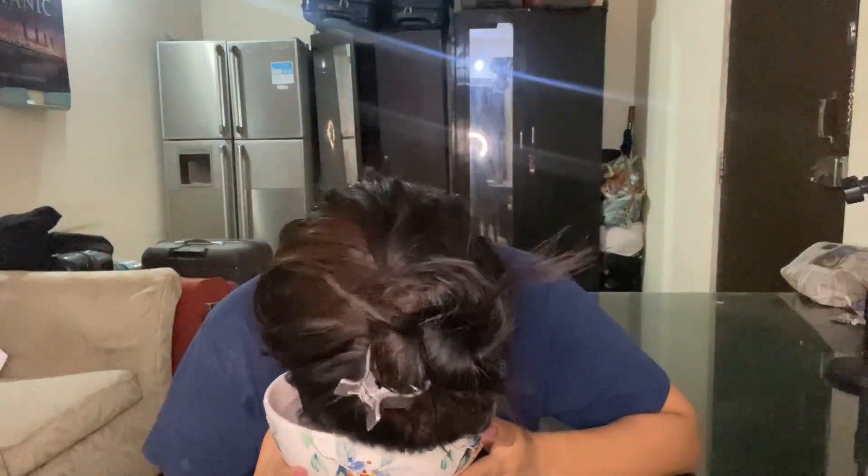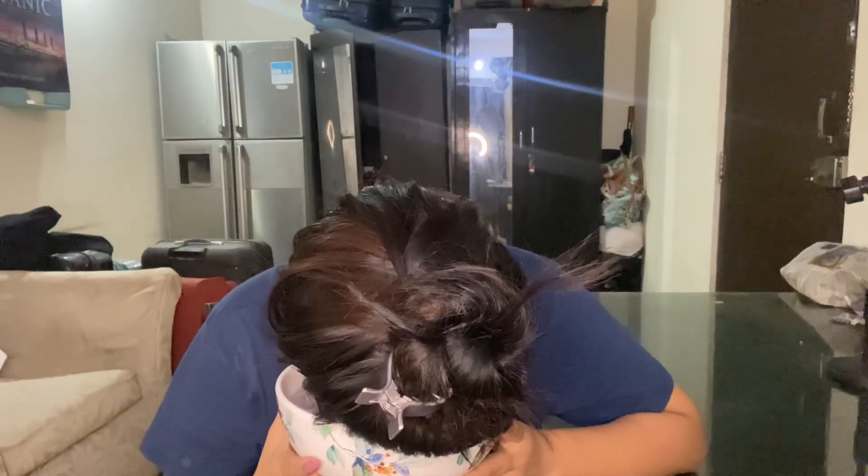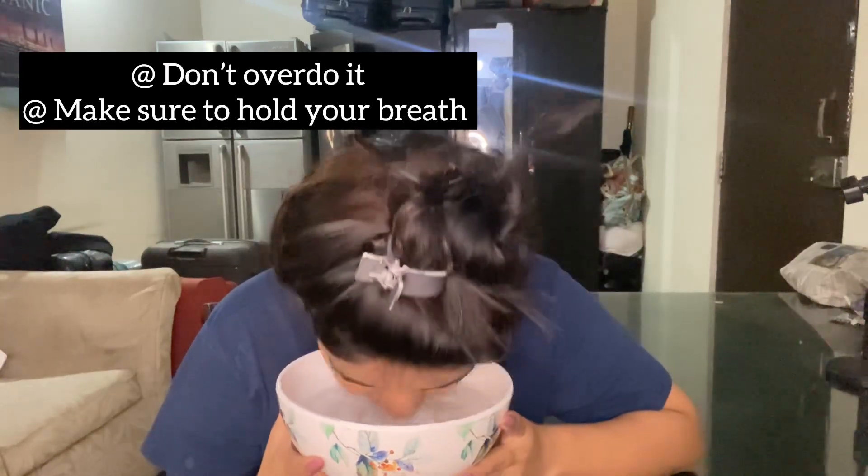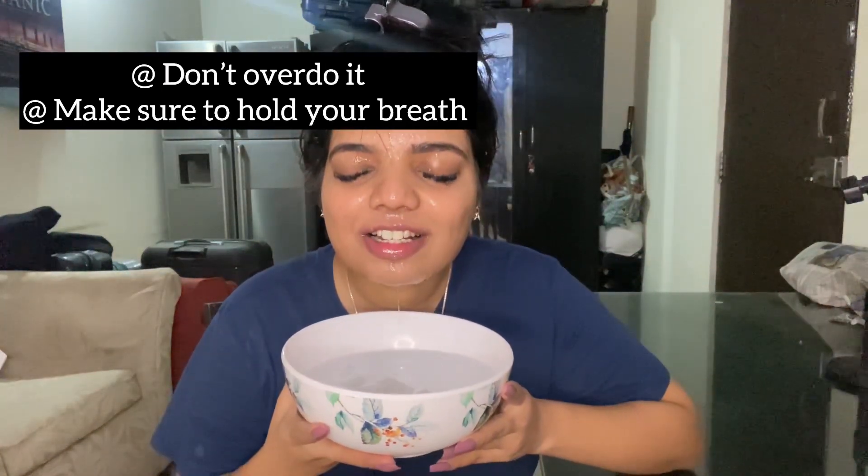I'm going to dip my face in it 10 to 15 times, for two to three seconds each time.